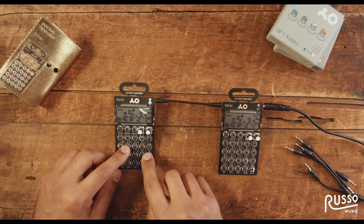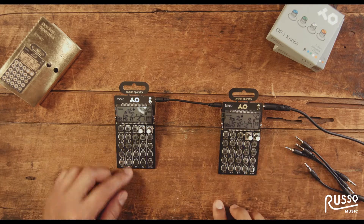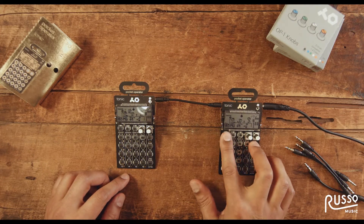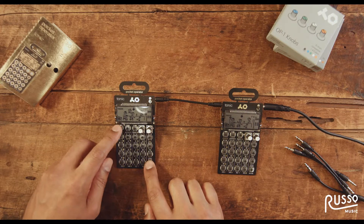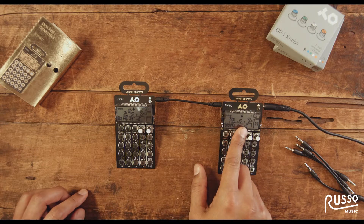But if I send what I'm doing to this one, all I have to do is listen by pressing AC and sound — it's listening. And then I'm going to press write and sound, and it's going to write this information to this device.